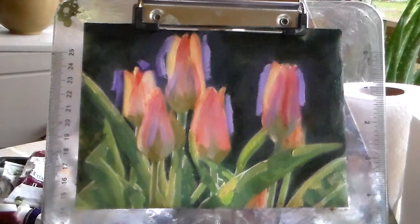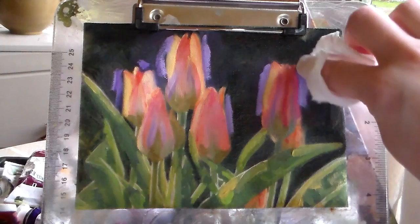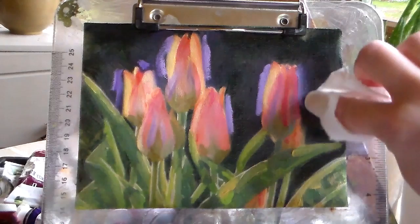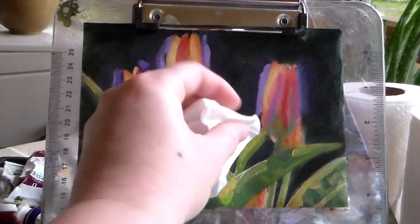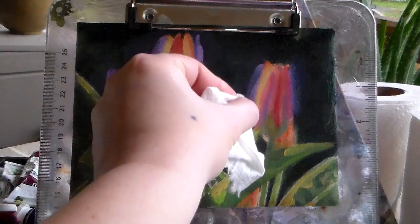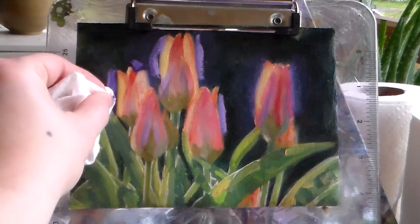Then what I'll do is take a piece of paper towel — I use Viva because they're super soft and have no texture to them — and you just rub them. It just depends on how much of a halo you want; sometimes I like a lot, sometimes not so much. Just wipe it away and it'll leave that little bit of a glow there, which is what a halo is.